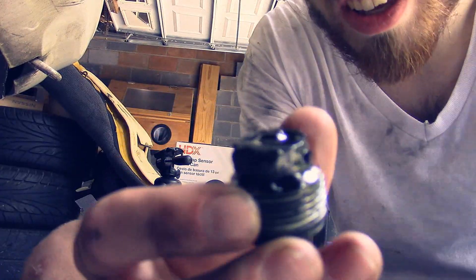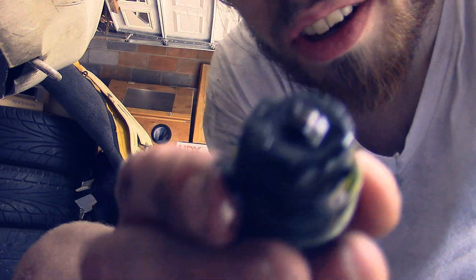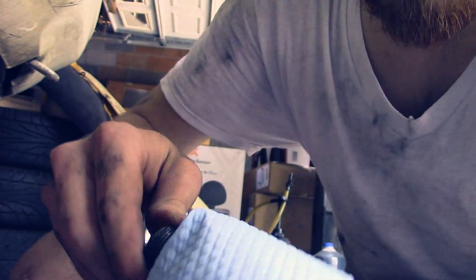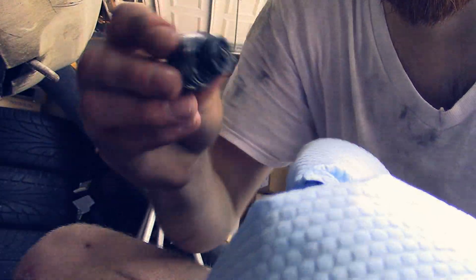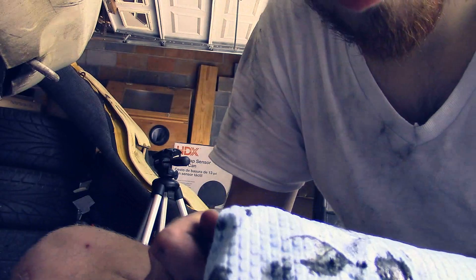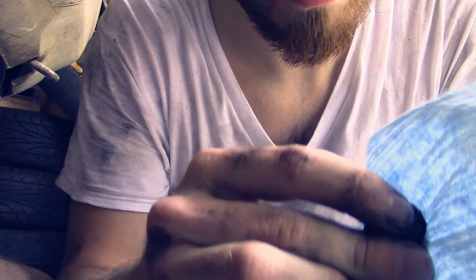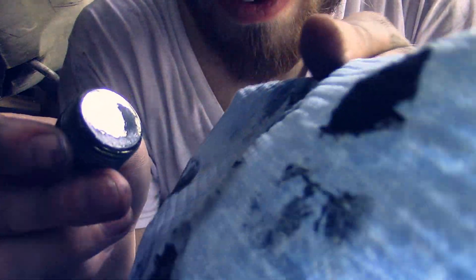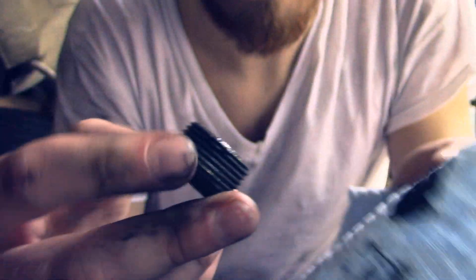Alright, so here's the drain plug. It's got a little bit of stuff on it. For as long as it's been neglected, it doesn't look bad. Fill plug doesn't look bad either. Definitely coated in a bunch of stuff though.